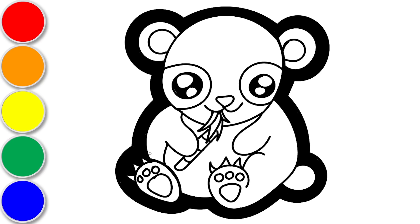Wow, our panda looks great! Okay, let's get ready to color.